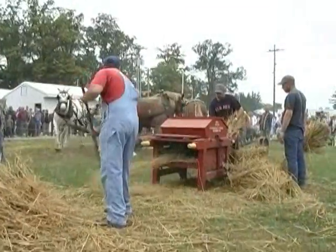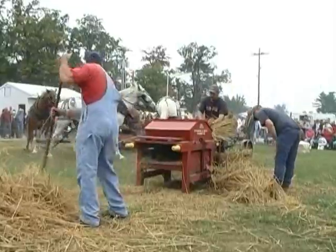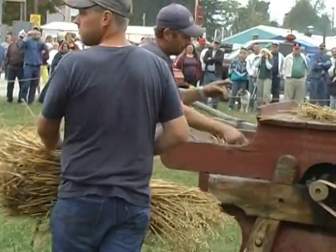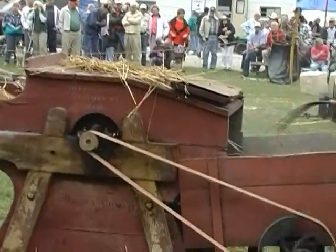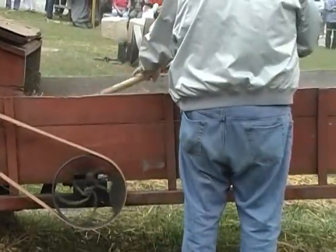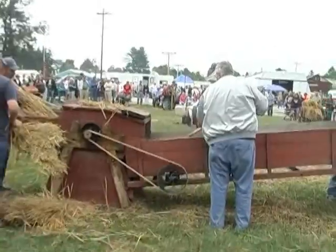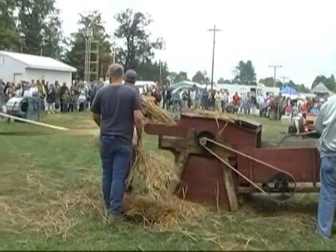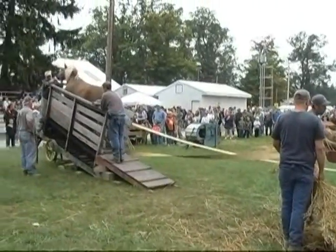Here at the Jubilee is a four-horse tumbling shaft machine. In 1835, they began the method of using a groundhog thresher with a shaker on the back. This is the first time the grain and straw were deposited separate from each other after threshing. Before 1835, the grain and straw were deposited from the thresher together in the same pile, and then they would have to separate the grain from the straw.